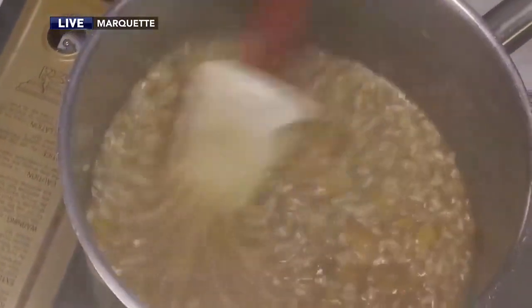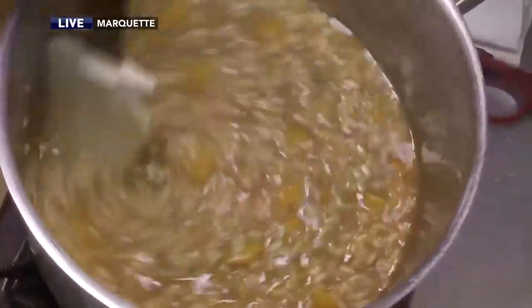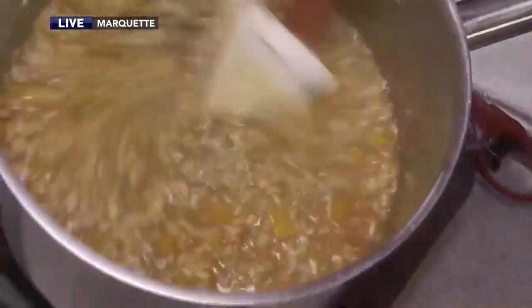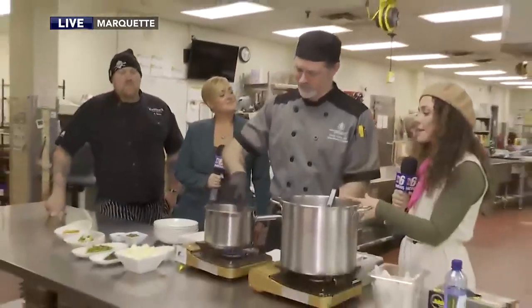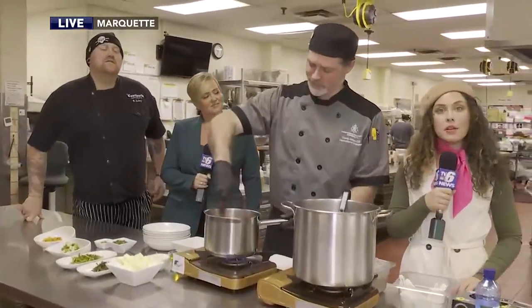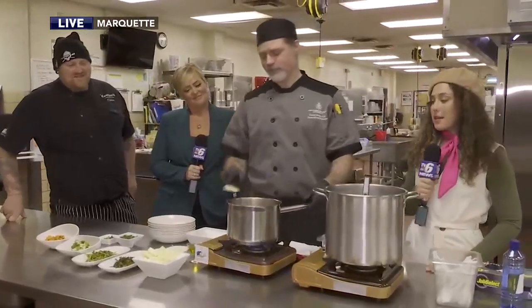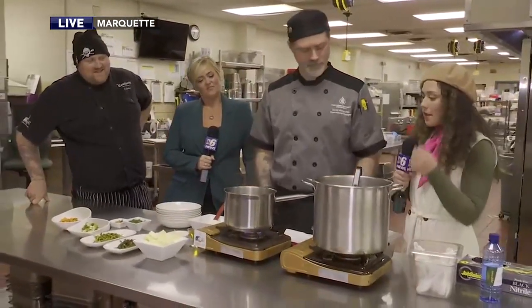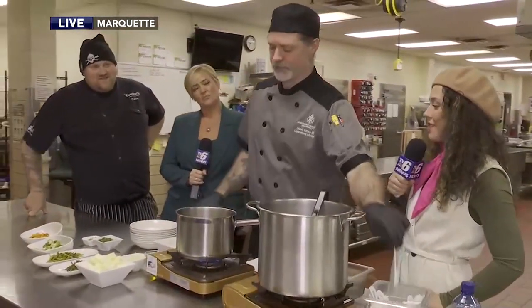Will the risotto reduce in time? That is the big question of the morning here. We're at the Northern Center back in the kitchen with ACF members and chefs Derek Estes and Chris Durley making this butternut squash risotto. This is the appetizer to the upcoming American Culinary Federation U.P. Chapter Culinarian of the Year dinner happening on December 1st. So where are we at in terms of things and cooking, Chef Derek?